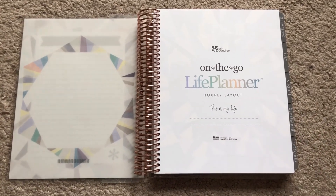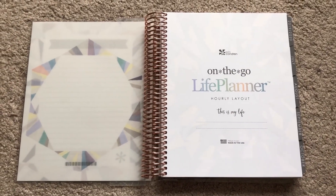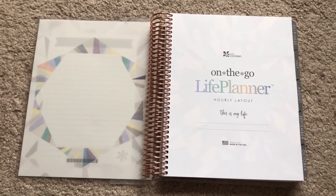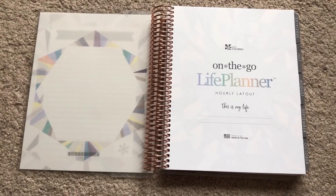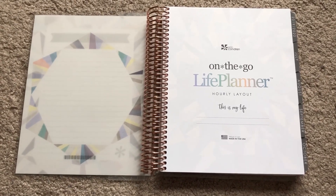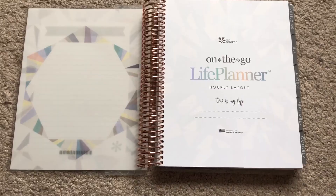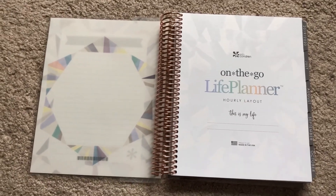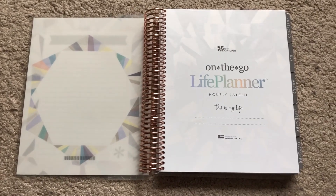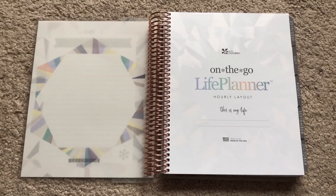Hey guys, welcome to my channel or welcome back to my channel. I thought today I would do a video going through my Erin Condren Life Planner, showing you guys how I've set it up and how I plan to kind of set it up. I've gone through the whole thing, figured out upcoming events and certain aspects that are new to the planner — things familiar users will recognize as new additions.